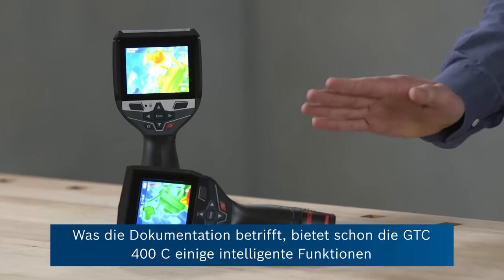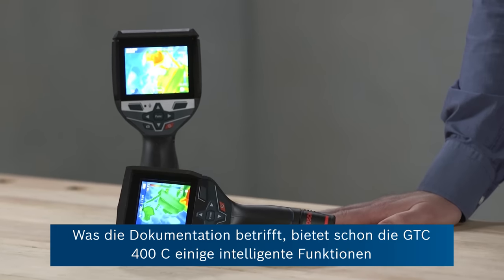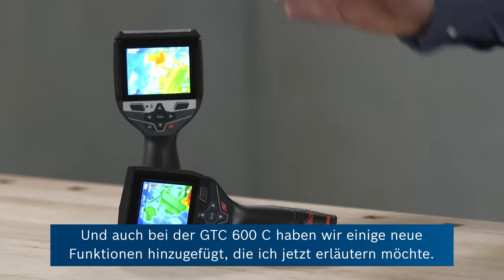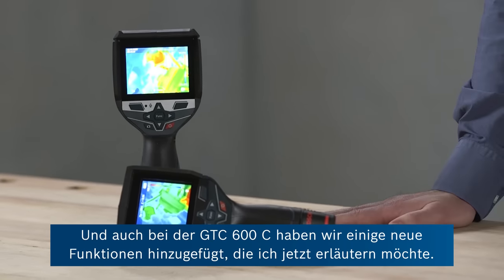Finally, documentation-wise, the GTC 400C already offers some intelligent features for documenting your work. And with the GTC 600C, we've added some new features which I'm going to talk about next.